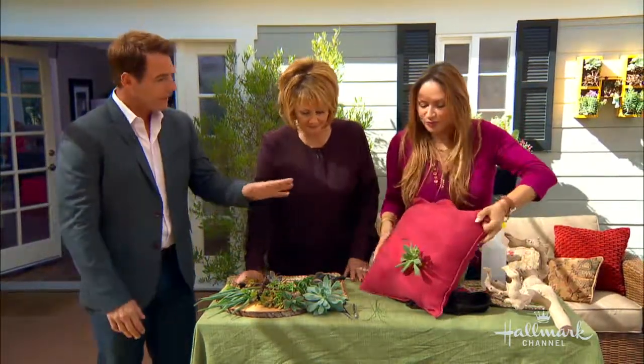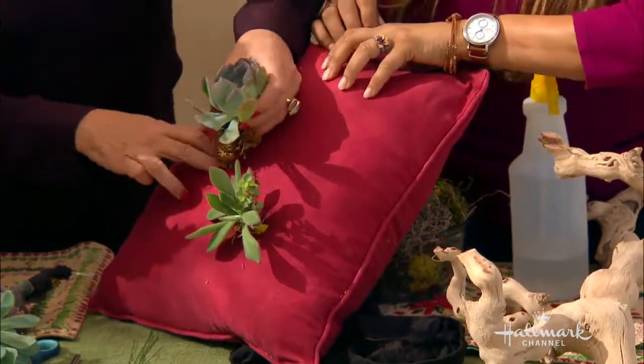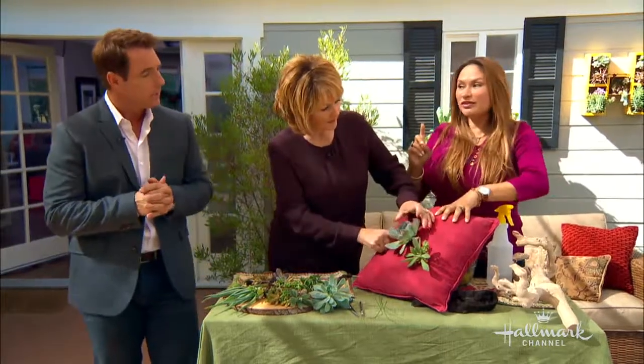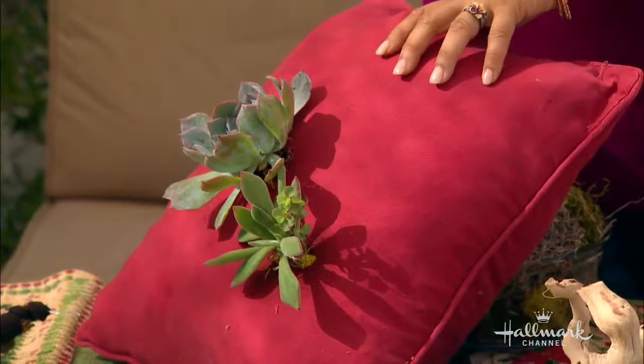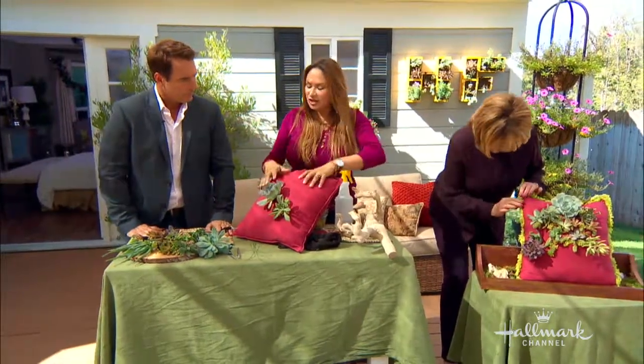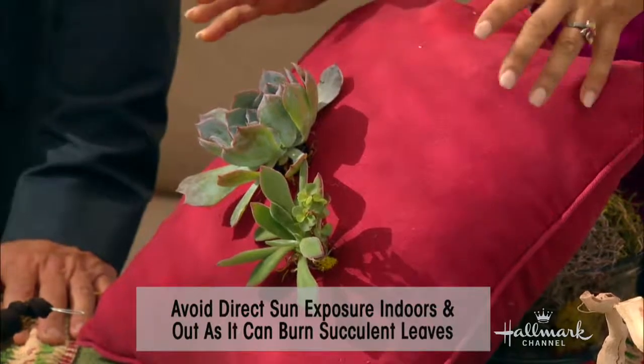I recommend dry cleaning only on this pillow. Do these last a long time? I have mine from 2011 on my patio. But the important thing is you want to make sure that if it's outdoors, you're undercover. Because yes, it's a succulent, it can take a lot of abuse, but it does not like direct sunlight. What'll happen is it'll start to burn. So as long as it's underneath, you're fine.